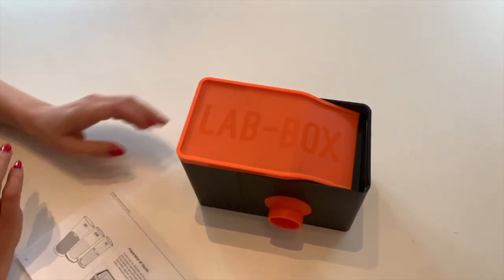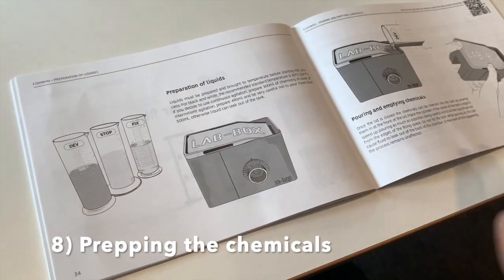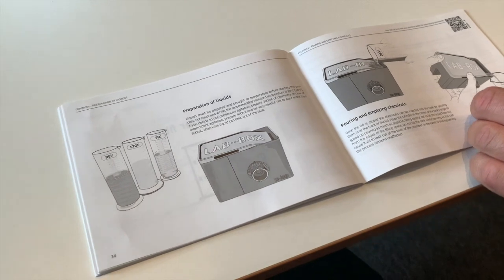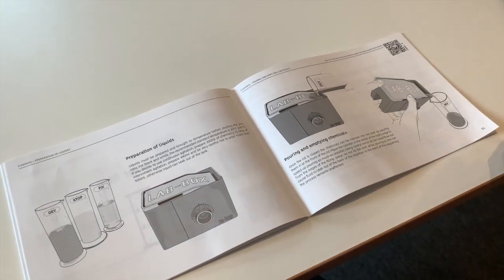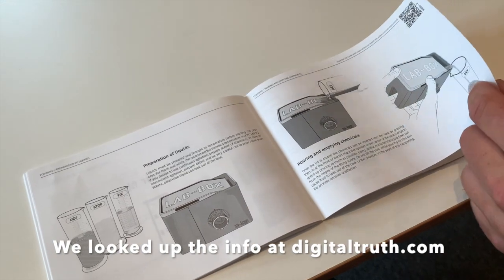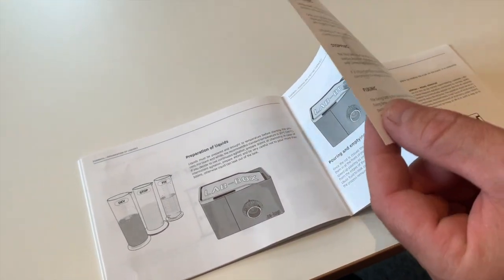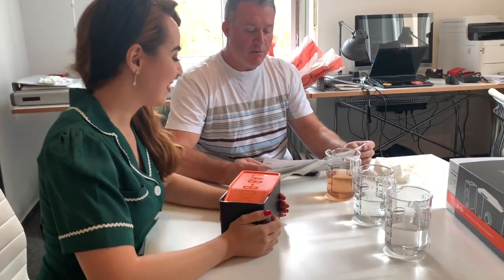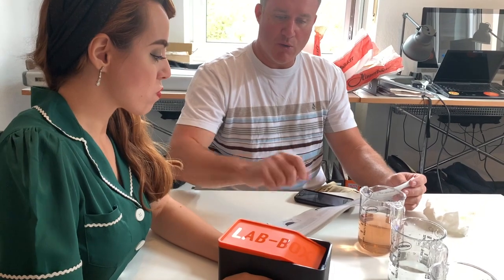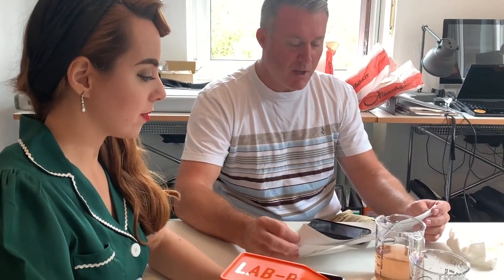Now we're ready to insert our chemicals, so we want to prepare our liquids here. We're looking at how much developer we need, and we use the Digital Truth Massive Dev Chart to figure out our film, our developer, and the amount of time we need at the temperature and dilution. Alternating the regularity and speed of agitation is recommended — going back and forth, maybe slow, maybe fast, however you want to spin it.